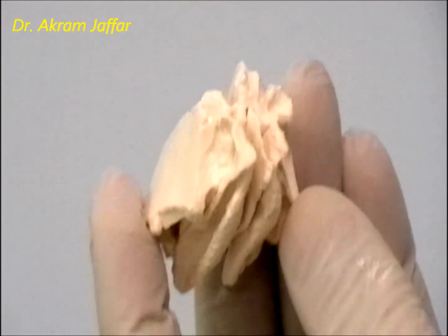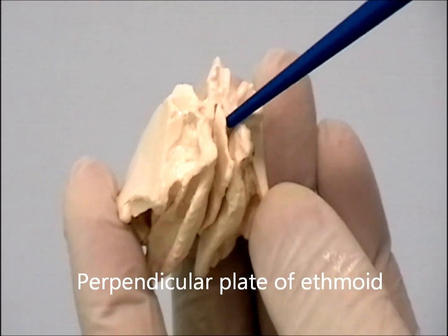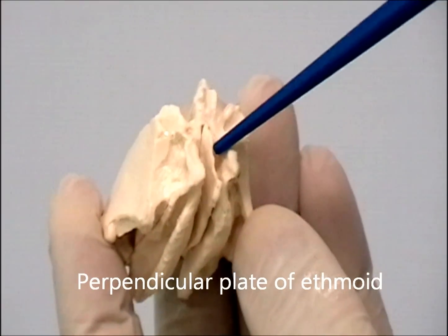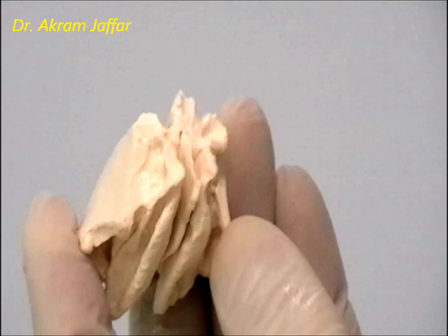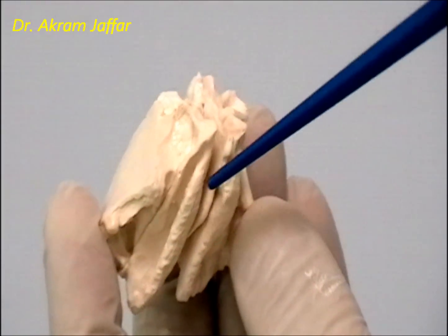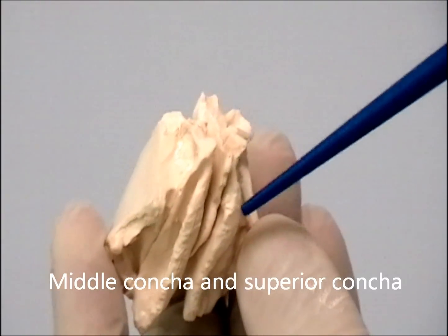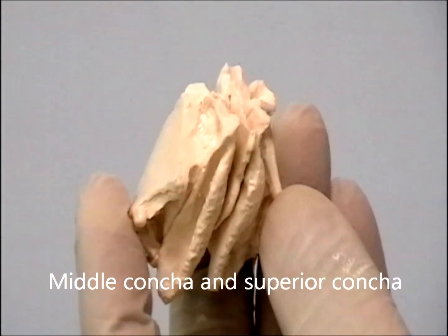This is the perpendicular plate of the ethmoid. It forms part of the nasal septum. And on either side, these bones form the middle and superior conchae in the lateral wall of the nose.